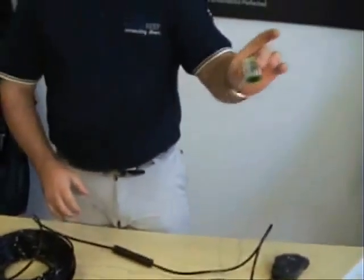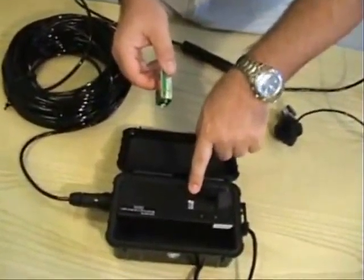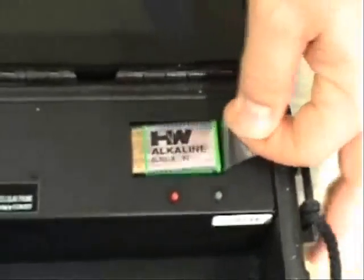We do not supply the battery, so please go purchase a nine-volt battery. You'll notice that there is a decal inside which tells you which side is positive and which side is negative. Line up positive with positive. Make it flush. Make sure this little tag is sticking out so that it makes removing the battery easier when you're done with the unit.